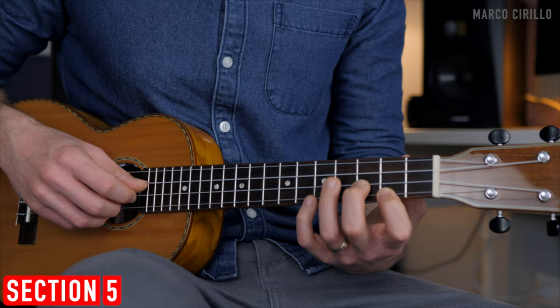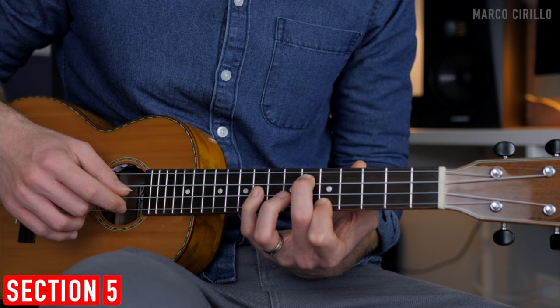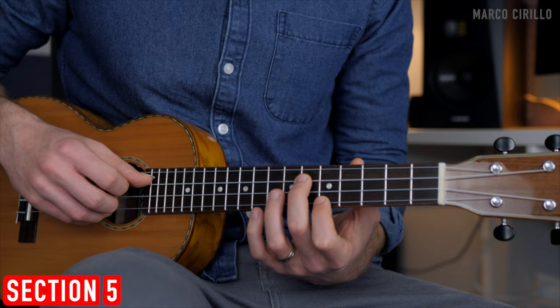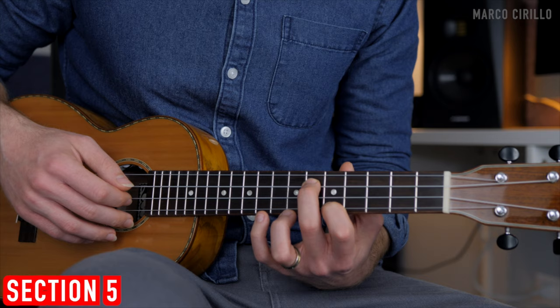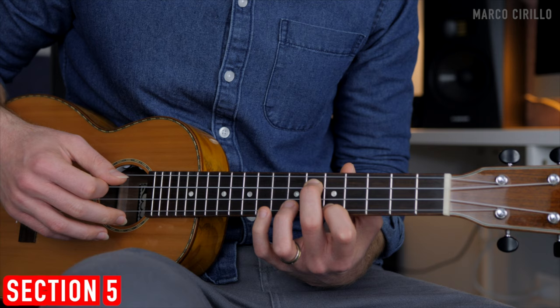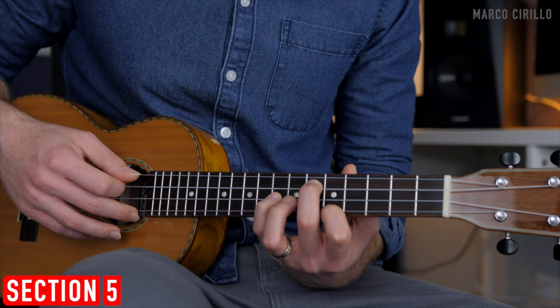This is when we change position and go to the 2nd string frets 7 and 8 — I do that with the 3rd and 4th finger. For the next chord, put down the 3rd string fret 6 and the 1st string fret 5, pick these two strings together. Then fret 7, 5, 8, 5 — where 8 is on the 2nd string and 5 is back on the 1st. Then the 2nd string frets 7, 8, and 5.